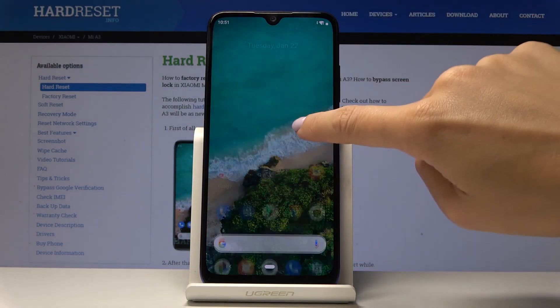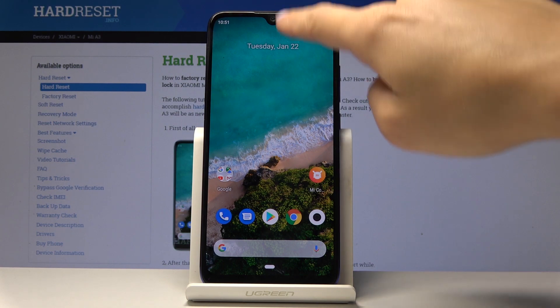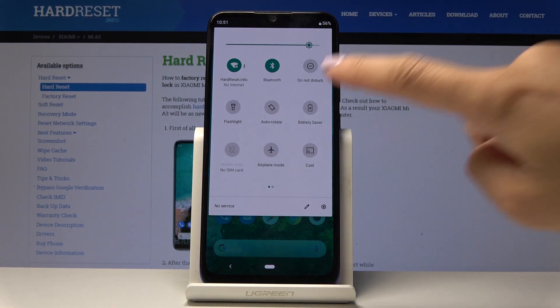If you'd like to have quick access to power saving mode, you can simply slide down the upper bar and click on Battery Saver.